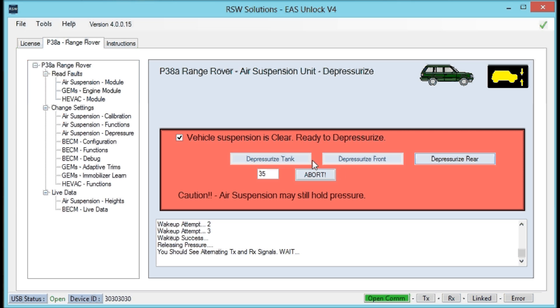The rear should be depressurizing now. Next we'll move on to depressurize the tank — all you're going to hear is air hissing out. Once the system is fully depressurized, be aware that there can still be residual pressure in the system. Wear eye protection and ear protection, and make sure there's nothing underneath the vehicle when you're pulling these lines out of the valve block. The tank depressurization is now complete and the system is depressurized.